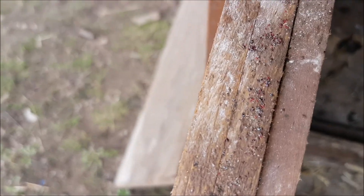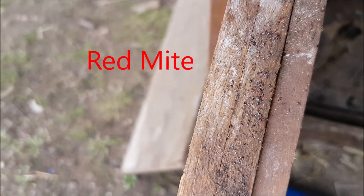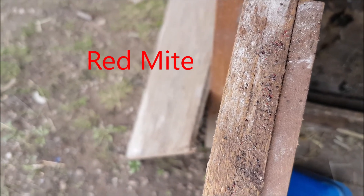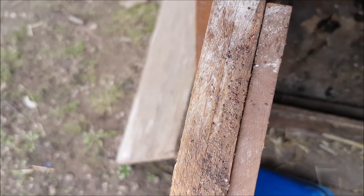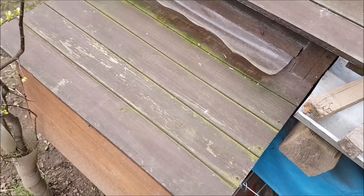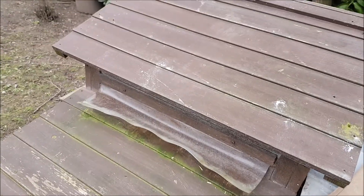But we still have these — do you see them? Those are red mite, the bane of chickens' lives in the summer. They're going to have to go again. You're having trouble with the wooden coop because they get into all the little nooks and crannies, and it's difficult to get at them.